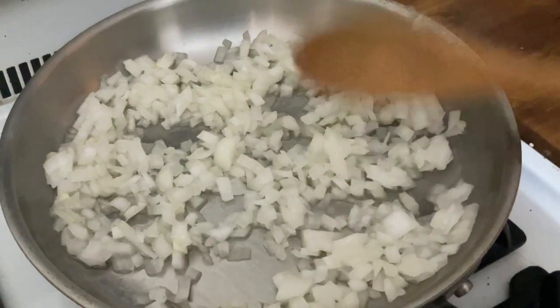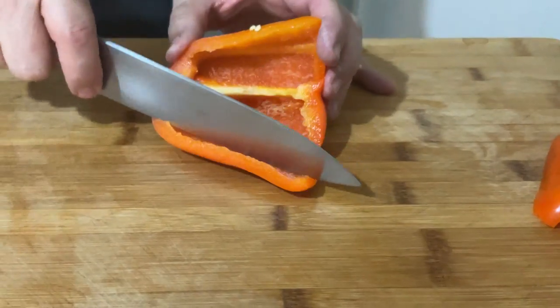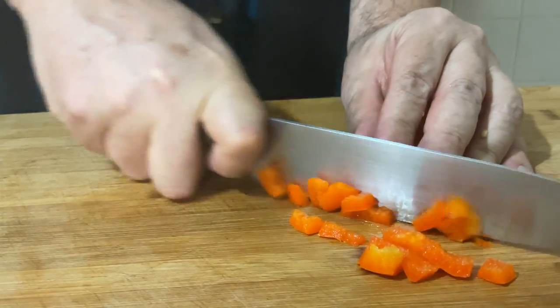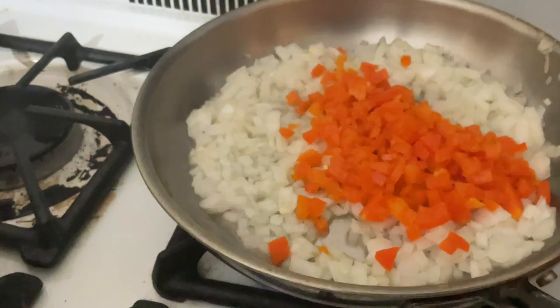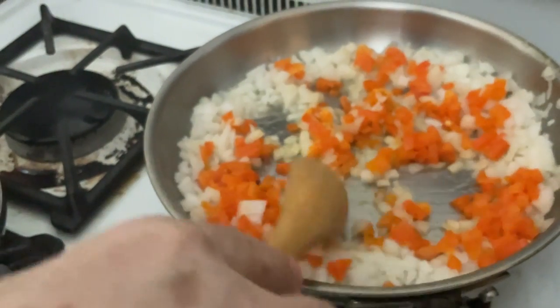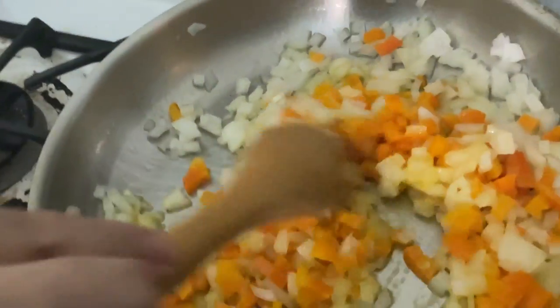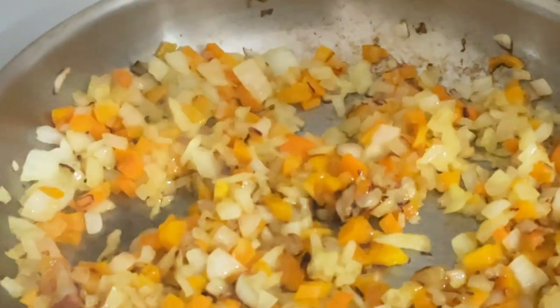While the onions are cooking, we're going to start cutting the pepper — give it a nice wash and take out the seeds. We're using half of an orange pepper, diced nice and small. Let it sauté — this can cook maybe 10 minutes. The color from the peppers gives a different look to the onions. It looks really good; they have a nice color now. Bring the fire down to low.